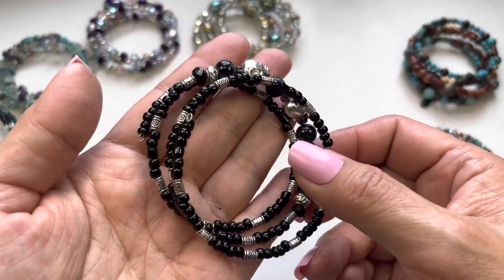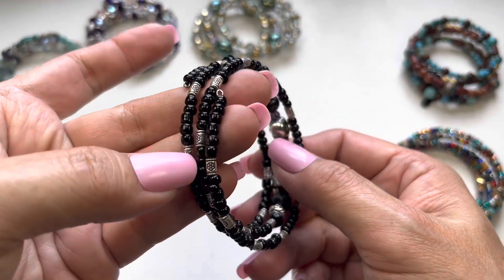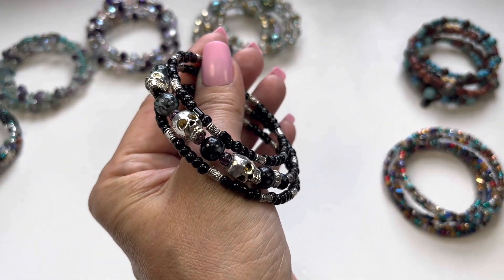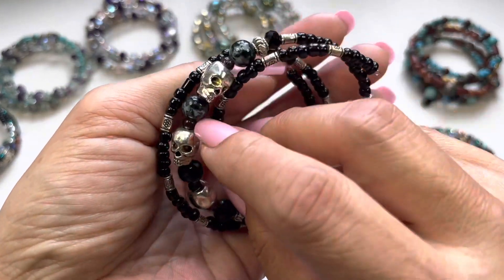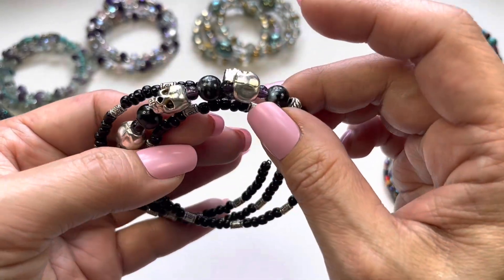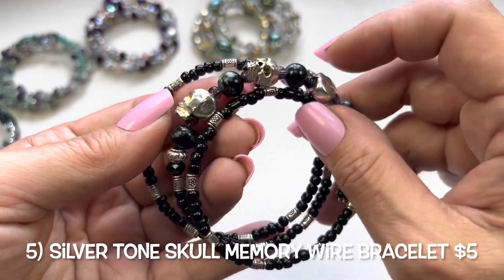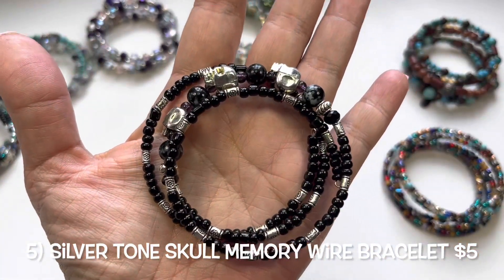Number five is silver tone components along with black seed beads and three silver tone skulls. There are also purple beads throughout. They do feel cold. Very interesting — this is number five.